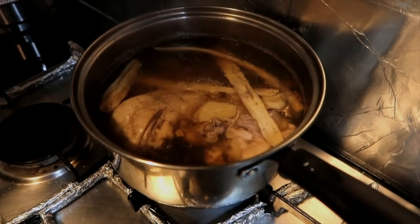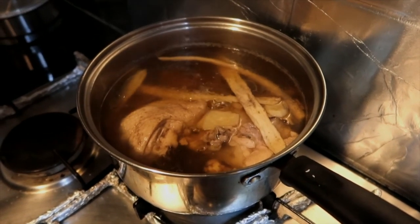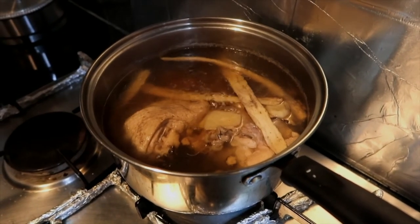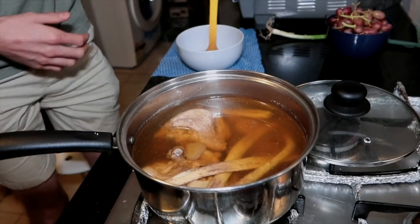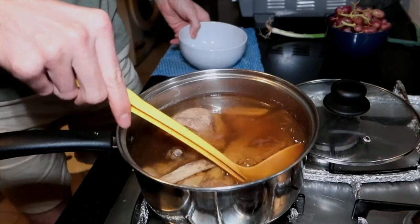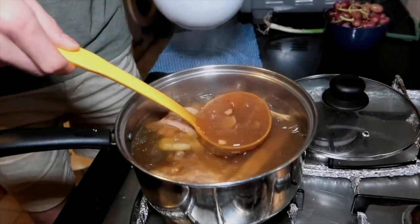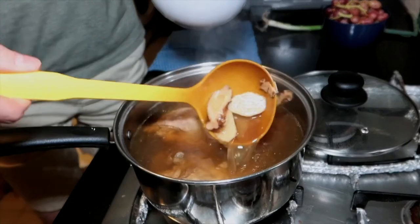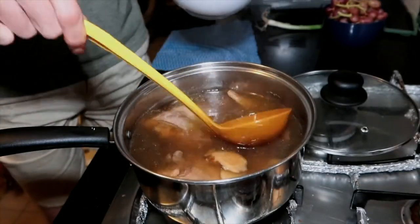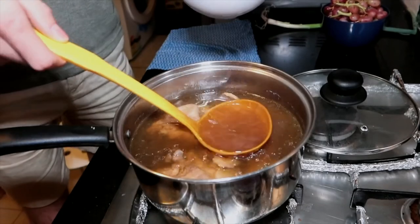The timer's up — the soup should be ready. Let's have a smell. It smells so nice, nice and herby, earthy. So we'll dish it up. Give it a little stir as all the oil sits on top. You want to leave these — these are the Chinese medicine. Just leave those in the pot if you can. Just get the soup.